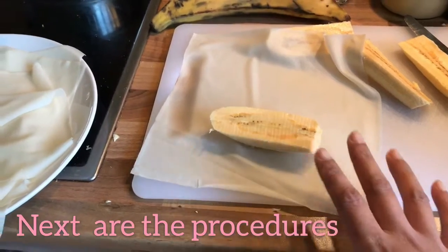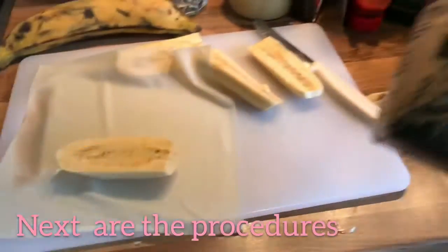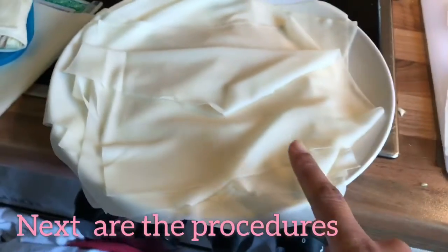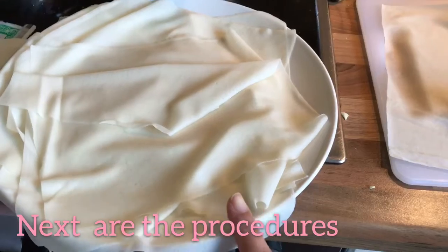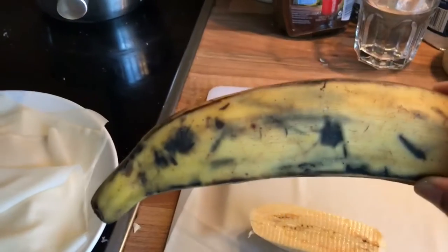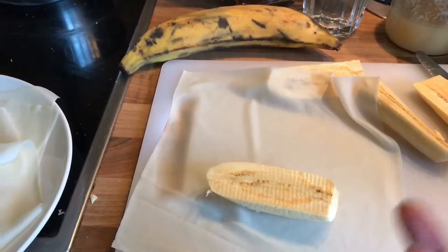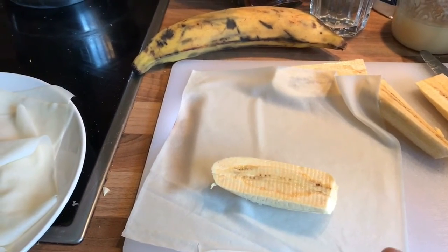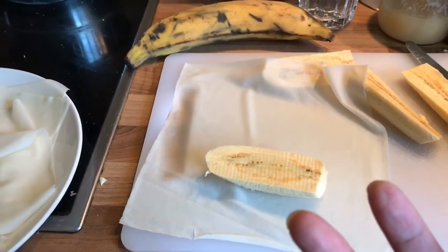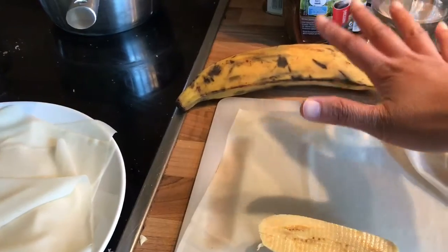Turon is made with a wrapping paper, cooking bananas, and brown sugar. First, you buy the wrapping paper — it's available in any Asian store. Then you buy cooking bananas; this kind is the only one available here. In the Philippines, there's a special variety called saba, which is smaller than this one.